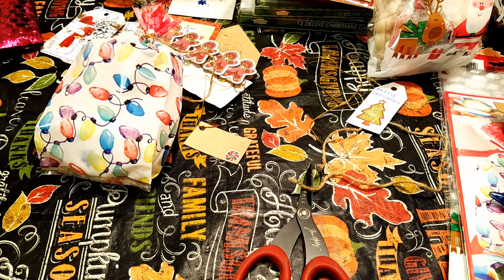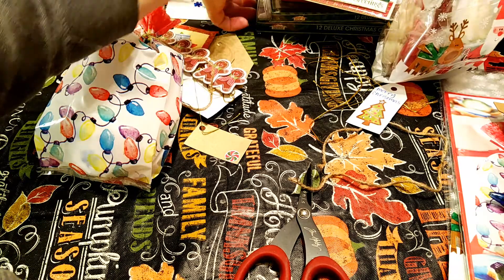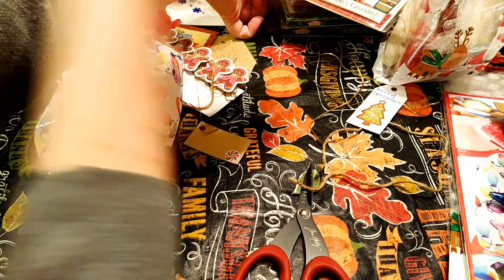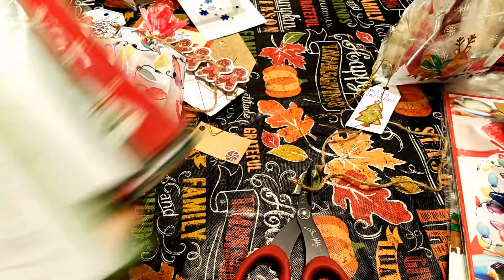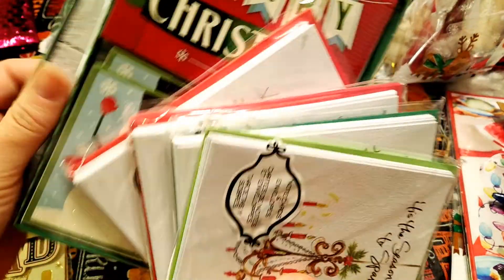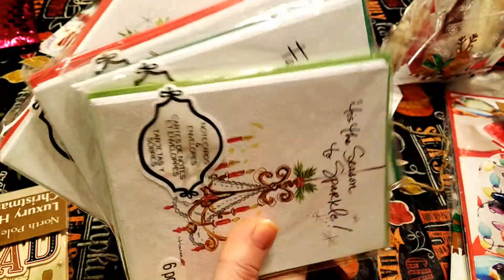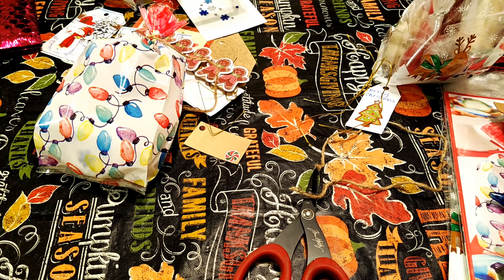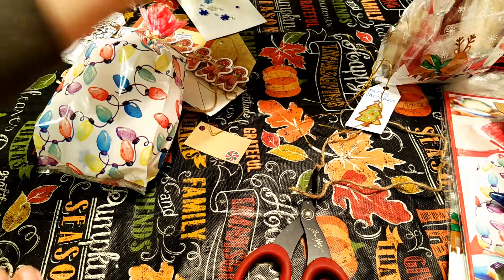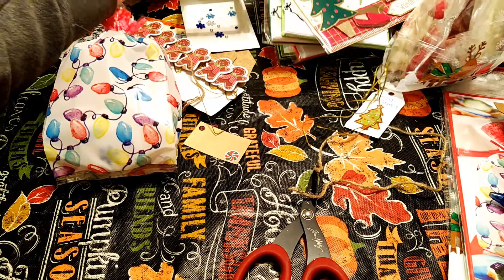My next project — besides I still have to finish decorating, you guys — but I'm trying to get my cards out sooner than later. So I have all these Christmas cards that I accumulated and purchased. These two I purchased this year, and these were last year at Michael's. So I'm going to start filling those out. Lots to do!